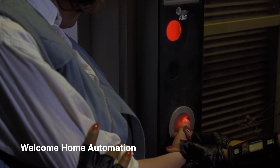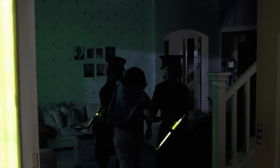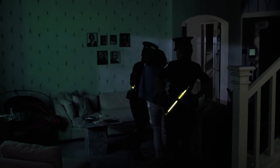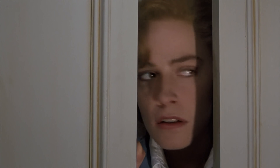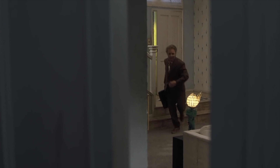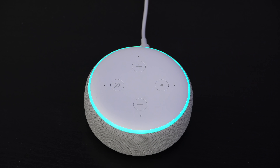The voice assistant welcomes Jennifer home and turns on the lights when she uses her voice command. You actually can have your house welcome you home like this, and it's really easy to set up using Alexa routines or SmartThings. It's funny that the police scold Jennifer for not having her lights automatically turn on.